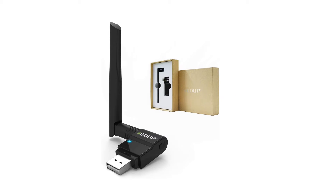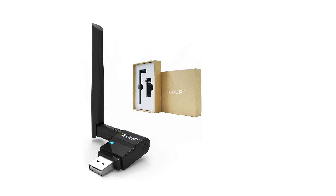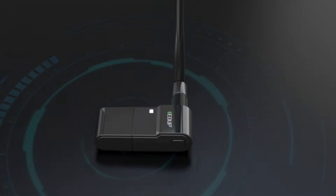Being a USB Wi-Fi adapter, it works with Windows 7, 8, 8.1, and 10 for high compatibility.